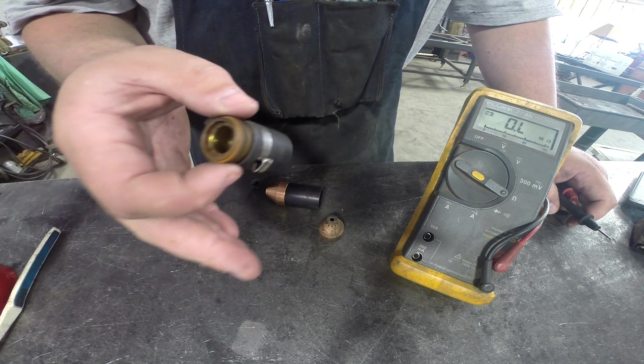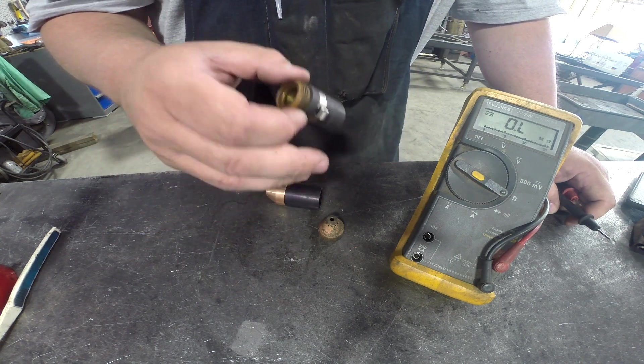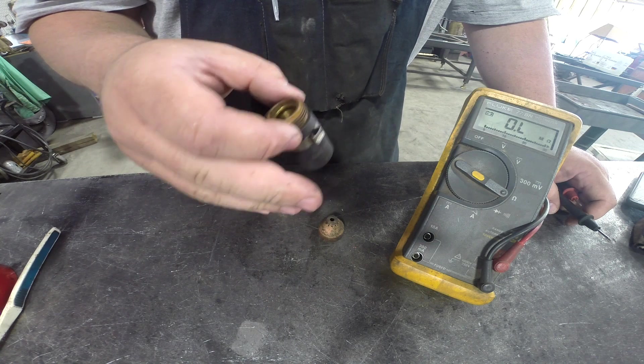Well, this week that stopped happening. In trying to figure out what was going on, JD Squared tells me it's either going to be the wire or something in this head.